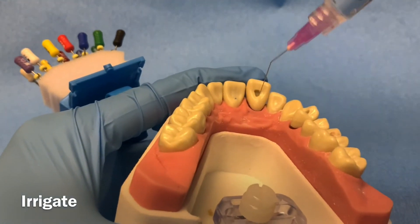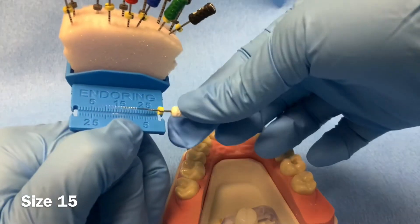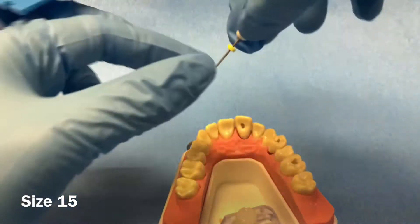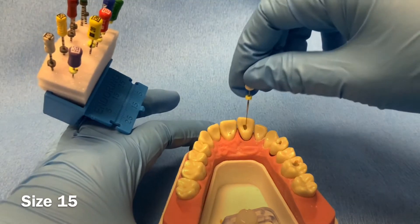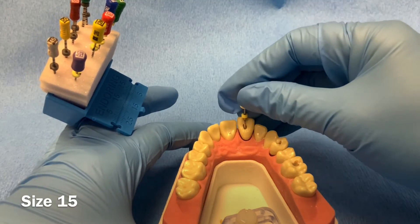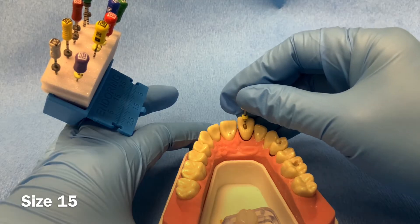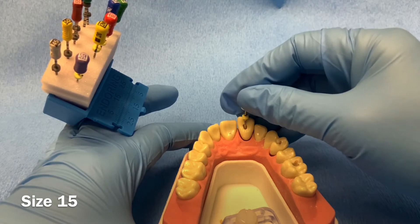Irrigate the canal using water, then adjust the rubber stopper on the size 15 k-file to your working length. Clean and shape the canal using the quarter turn in and pull motion until the file has minimal resistance in the canal and reaches the working length as indicated by the rubber stopper on the file.